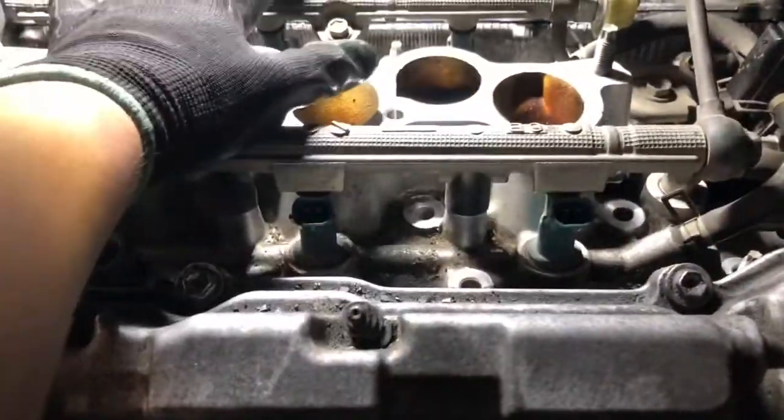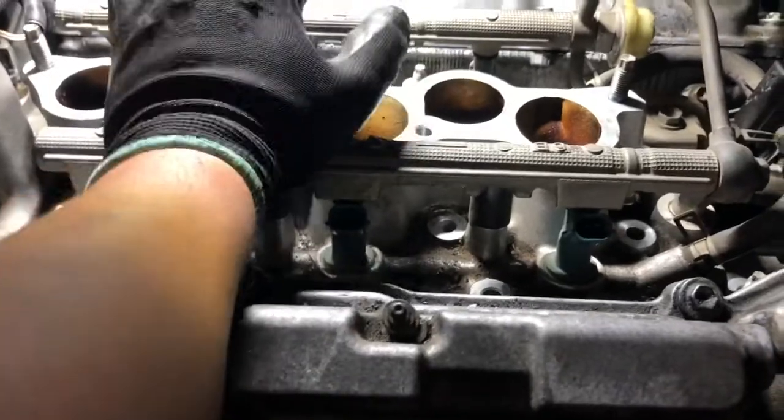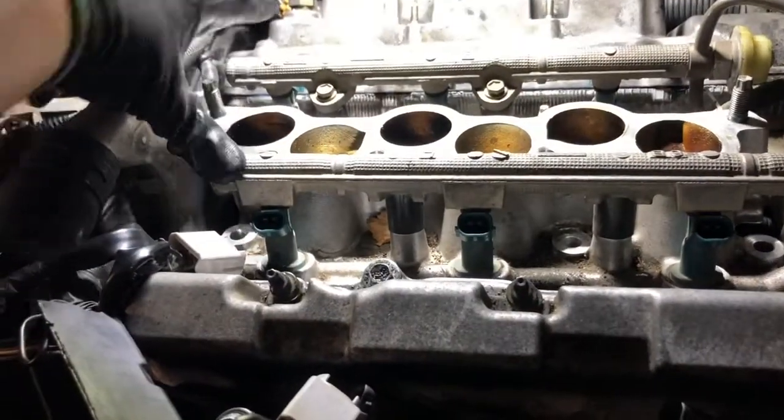I'm going to start inserting the intake manifold with the new sensors in. The knock sensors had a big bolt on them — it was a 27-millimeter socket. They're all installed now with the connections in, so I'm going to put the main intake manifold and fuel rail back on.